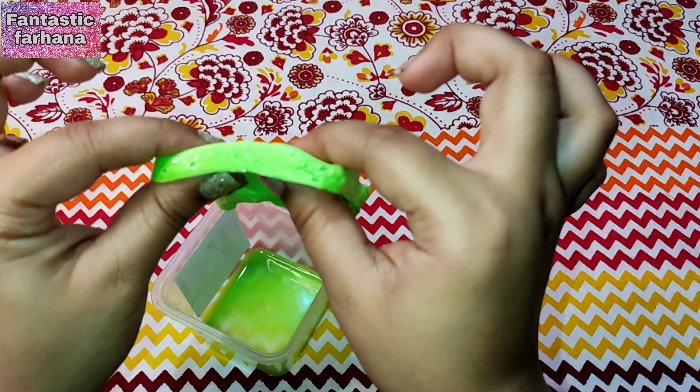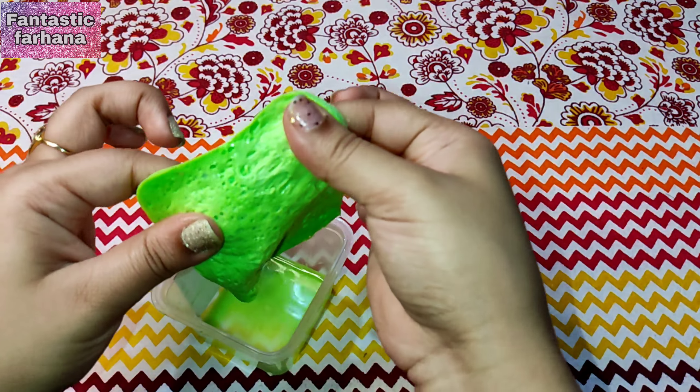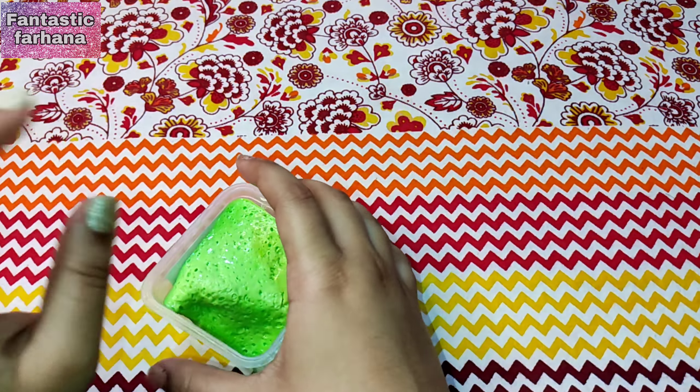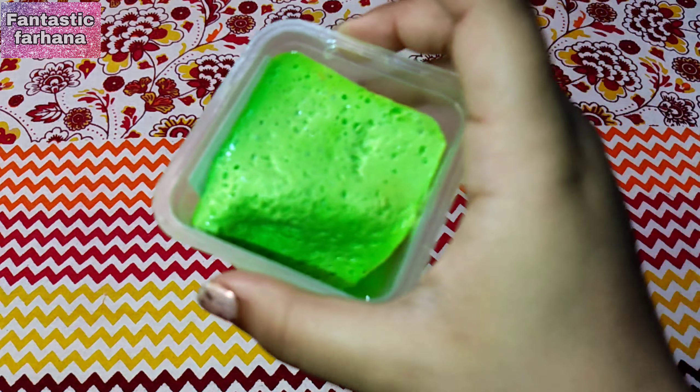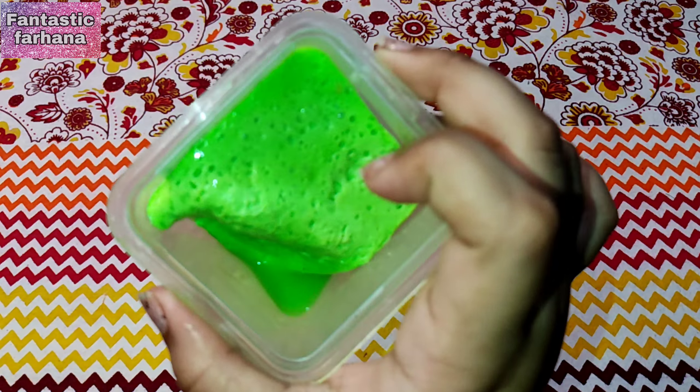If your slime is still soft, you can add lotion, or keep it in the microwave and it will become soft again. But if your slime is so hard and completely soaked, it's time to throw it away — we can't save it at that stage.